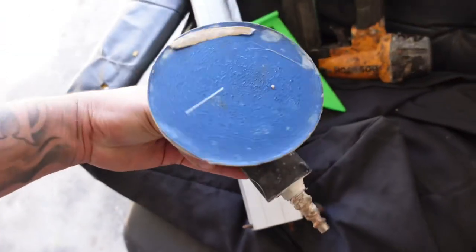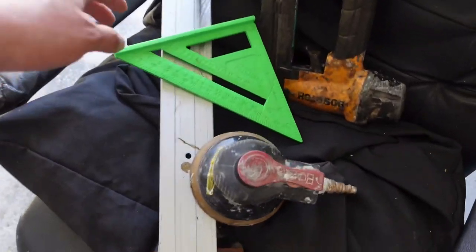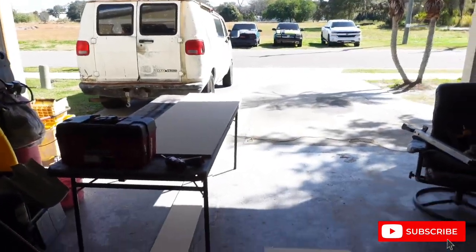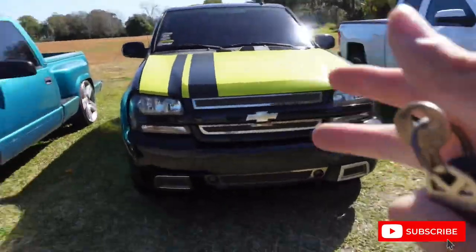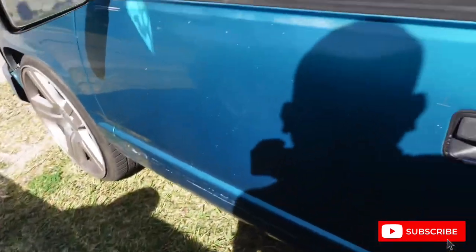I use 80 grit or 40 grit on the DA sander, and I got a right angle just in case I need to make some lines. That's pretty much it — screws and all that come after the woodwork part, which is going to be the harder part. Mounting it takes time just to make sure it's in there securely. One of my goals eventually is to have my Trailblazer and an OBS step-side — my grandpa had one of these and I want to build one in his honor.